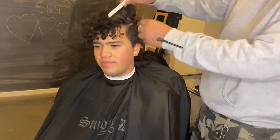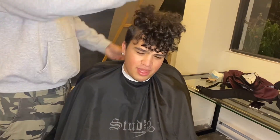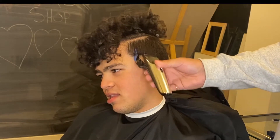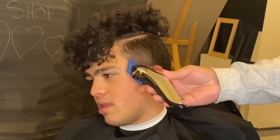We're gonna clip up the top. I'm gonna start combing the hair down just to get everything neat before we start the fade. We're gonna start off with a three guard open, just debulking — you just want to clip it out just like I'm doing right here.